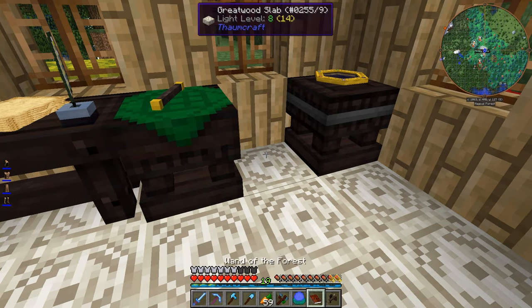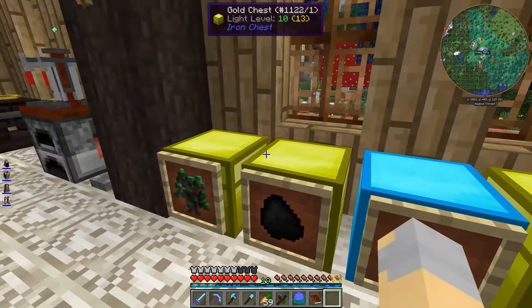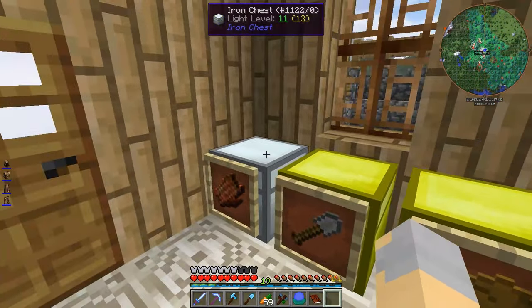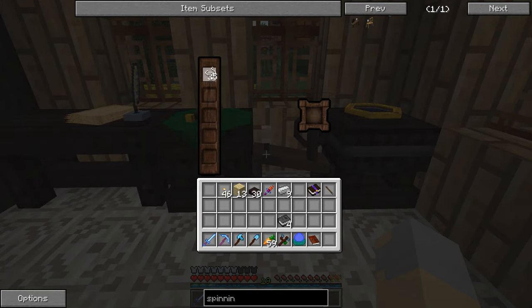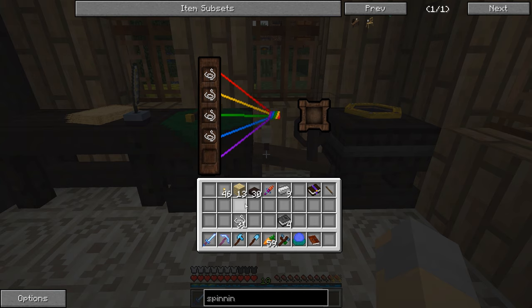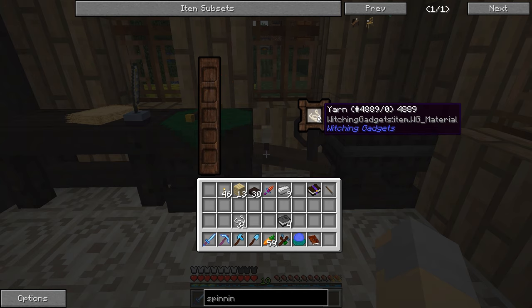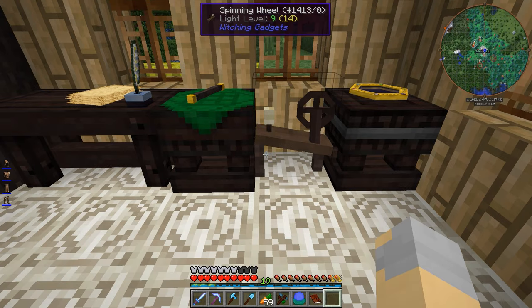The spinning wheel can be used to make thread and stuff. To do that, we're going to need some string, which we have here. If we put four string in there, those will come together to form yarn — just like that. Pretty easy. We're going to need quite a bit of it, actually.